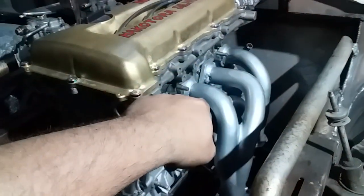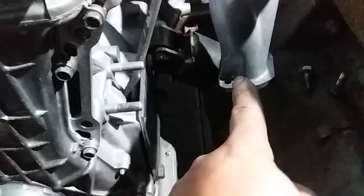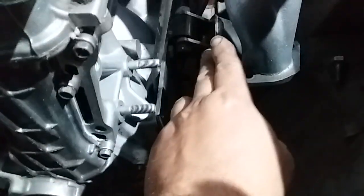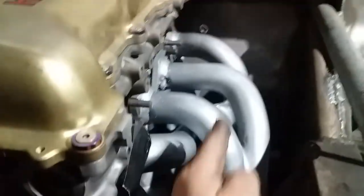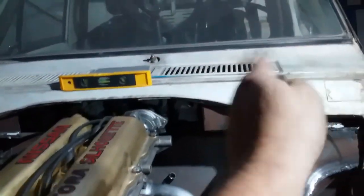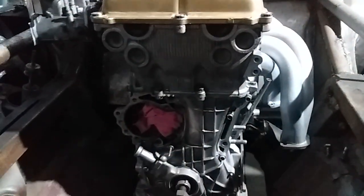One and four and two and three together, so it will be one, four, three, two, and then going down past the new engine mounts — one at the back, one at the front — going down there and then at the bottom running parallel to one another, splitting out the back to the side and to the other side. Also gonna do the block-off plate still.